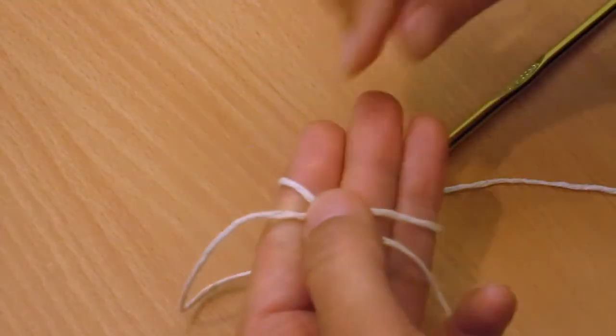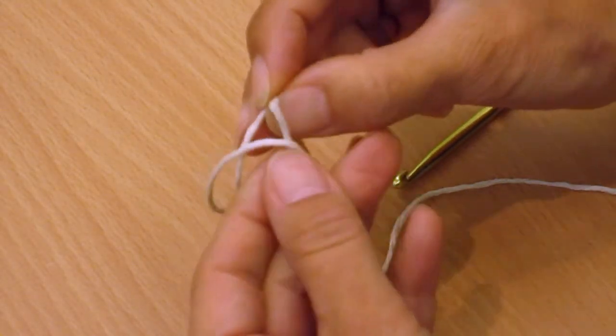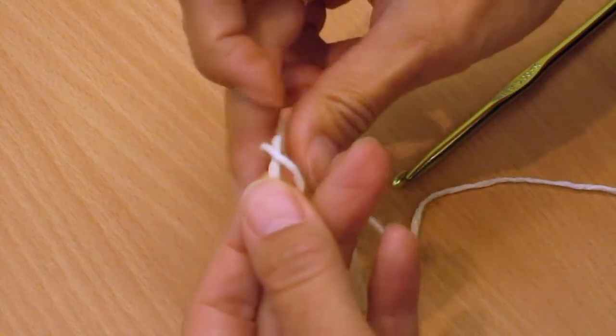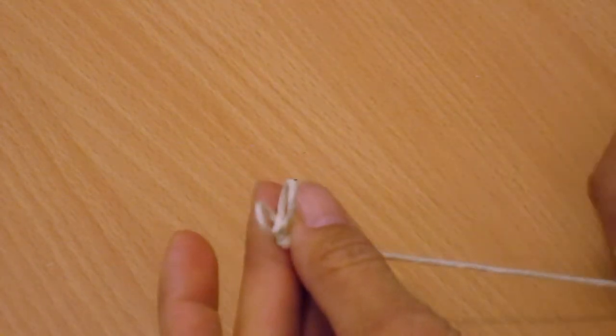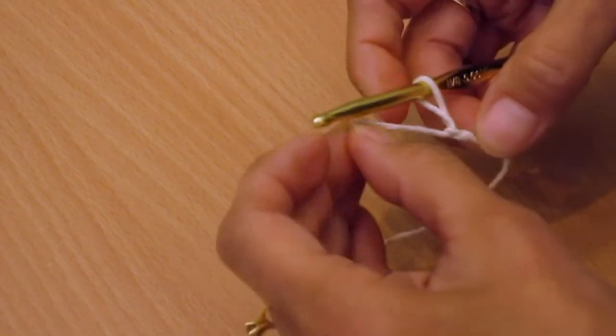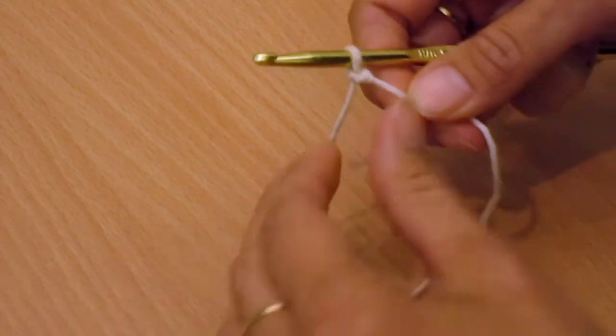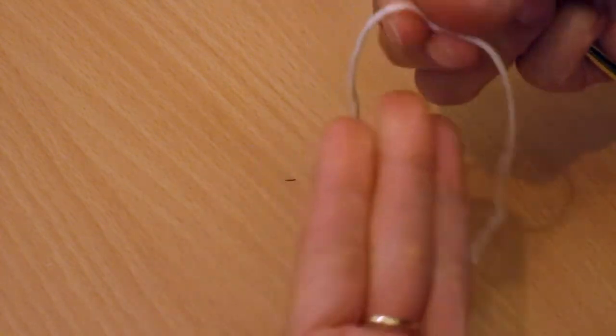You can either grab it with your fingers, but I find it a bit tricky that way. There it is — then you just make it small. But I like to do that with my hook because it has to go on your hook eventually anyway. So I'll show you again: short end in the front.